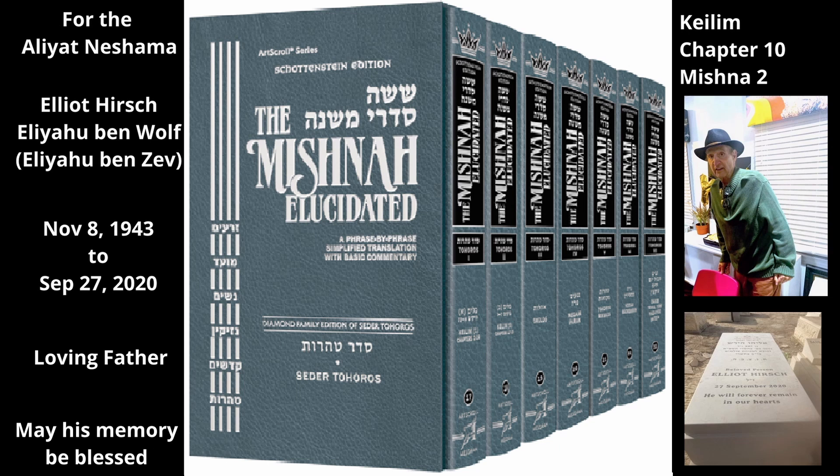Therefore, the rabbis decreed that one should not seal with foods that have not yet been prepared to receive Tuma. A food that had not yet been prepared to receive Tuma does shield the things in the utensil from Tuma, as long as the food seal remains tahor.